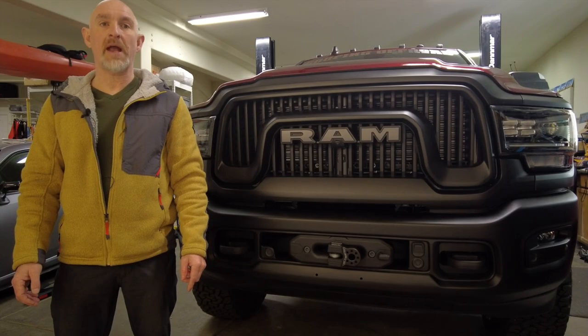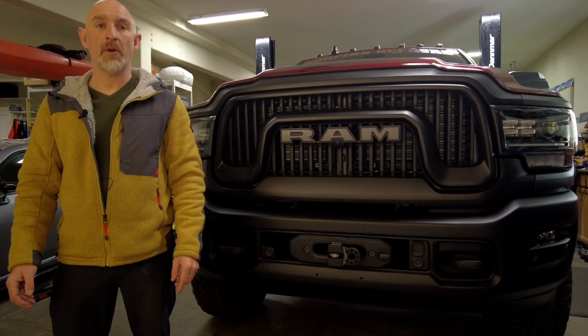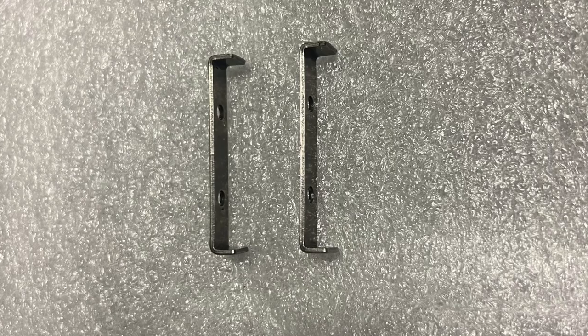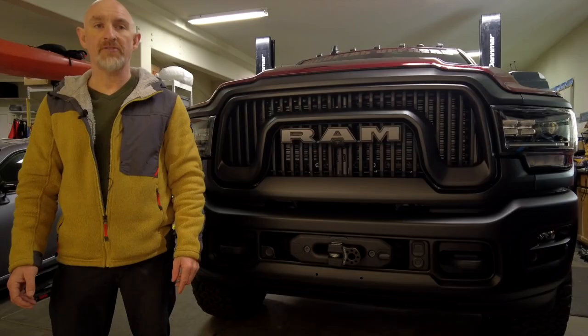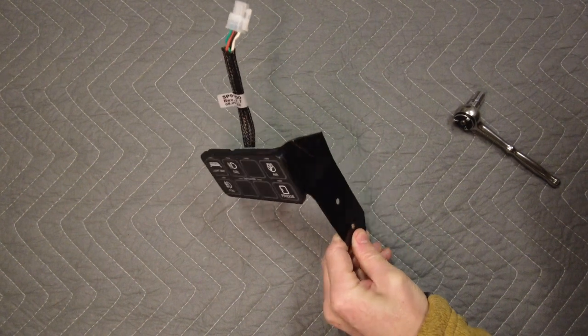Switch Pros used to provide a bracket that would allow you to mount the switches just about anywhere, like this one in my Jeep. But now they supply a flush mount bracket that isn't going to work in the RAM. My friend Scott made a custom bracket for me, and I'm going to use this to mount the switches in the cab.